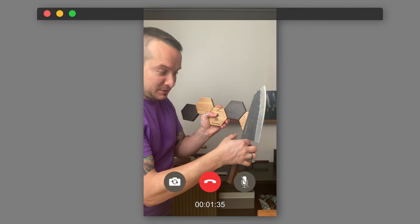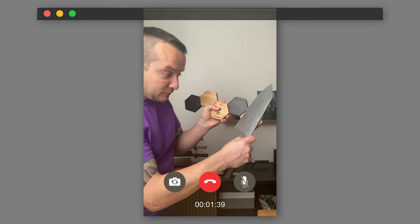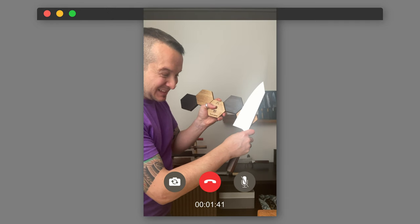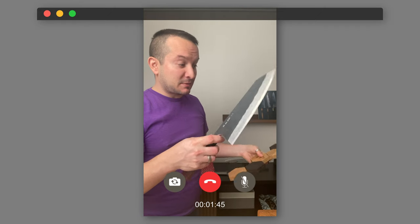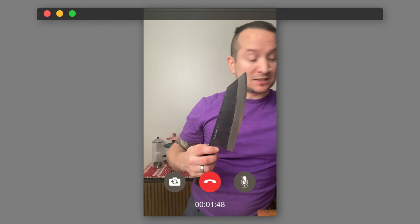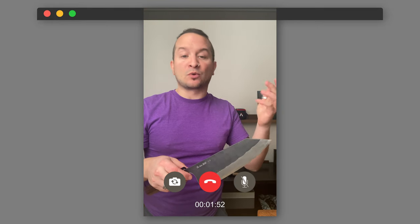I don't feel comfortable putting this knife on because it's going to fall right off if I put it on the reverse Ura side. It gives me a bit more confidence on the other side, but not really. So I'm going to check my spreadsheet for the weight of this knife — for example, if it was 400 grams.